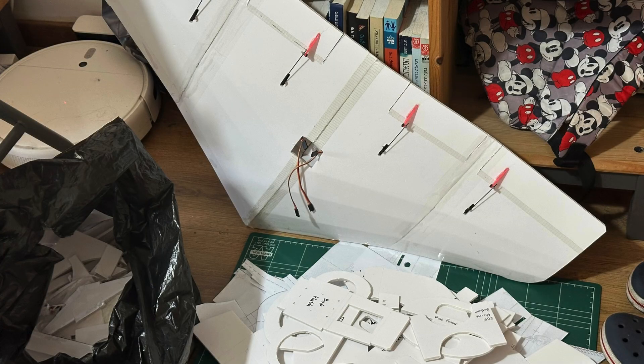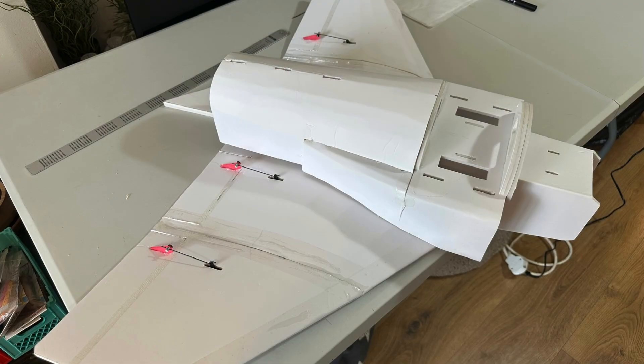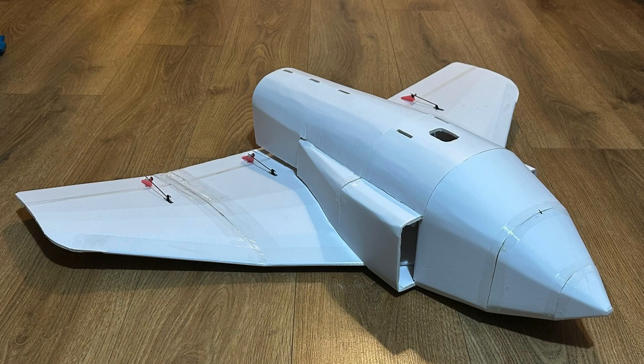Not a lot is left to be done. Looking good together from another angle of course. Let's add the nose cone — but we're missing the tail fins, so let's get the tail fin.